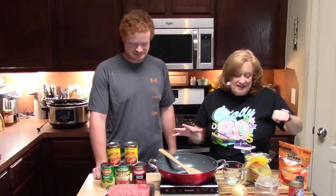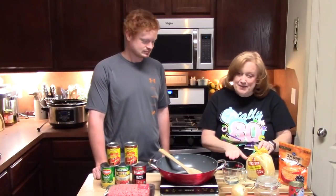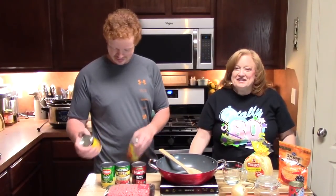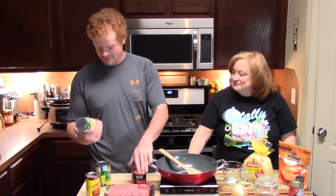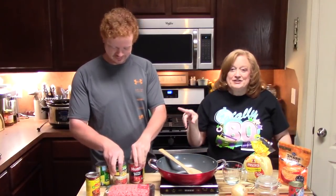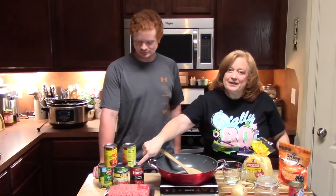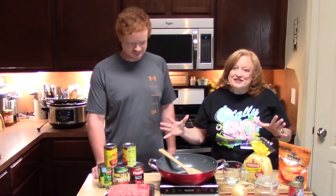We've got cheese, taco seasoning, olives, onion, corn tortillas, and a little bit of water. We have some ground beef, some enchilada sauce — that's the mild version — and then some whole corn and some diced tomatoes. Both regular and Rotel? The Rotel has green chilies in it. If you don't want the green chilies, you can just use a regular can of diced tomatoes. Some delicious flavorings going on.